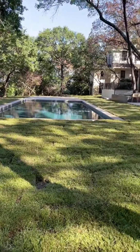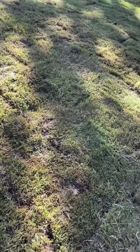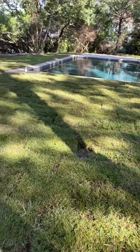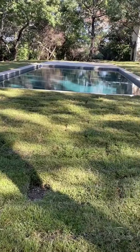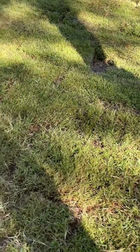I decided to go with a finer blade of grass — this is a St. Augustine, I believe. You can see here they really filled it in so nicely; there wasn't a section or area that wasn't covered.